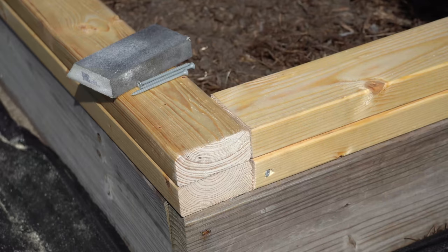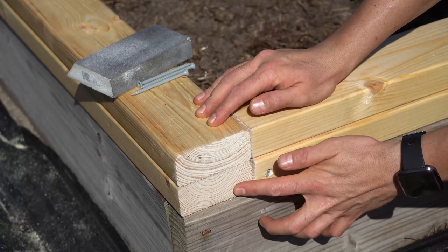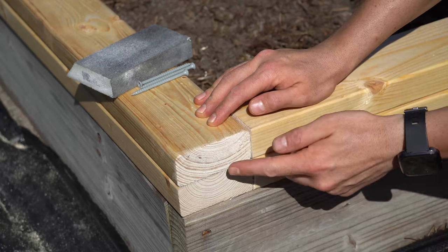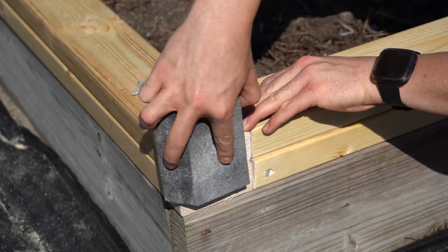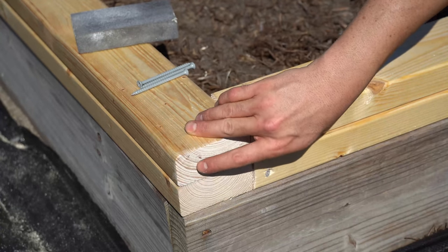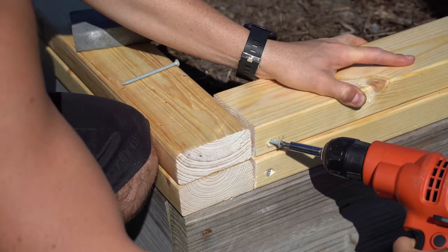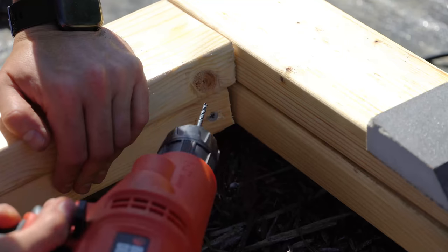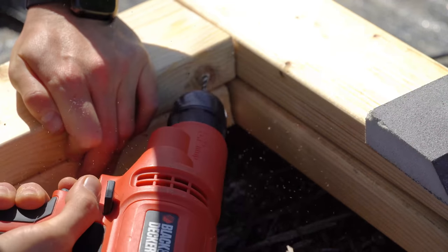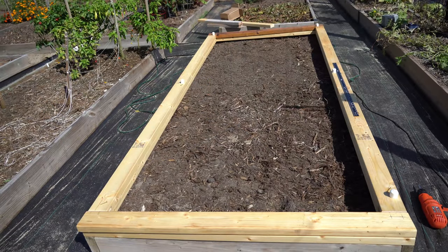Now we have all of our pre-cut lumber arranged for the top of the hinged hoop house. The most important thing is that both the base piece the lid will sit on and the top piece that will be the lid need to be as perfectly flush as possible. I sanded them down to be perfectly flush because this is where my hinge is going to be. We'll pre-drill our lumber, and now that we have our hoop house lid frame built, we're going to start installing the trusses.